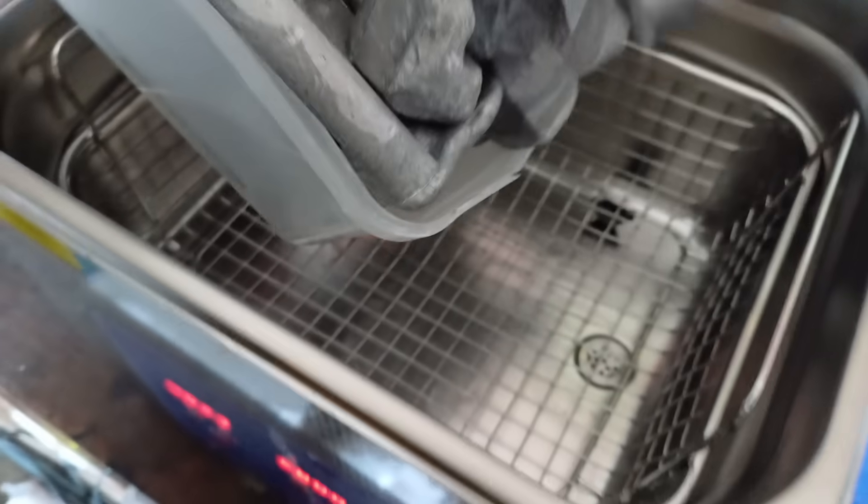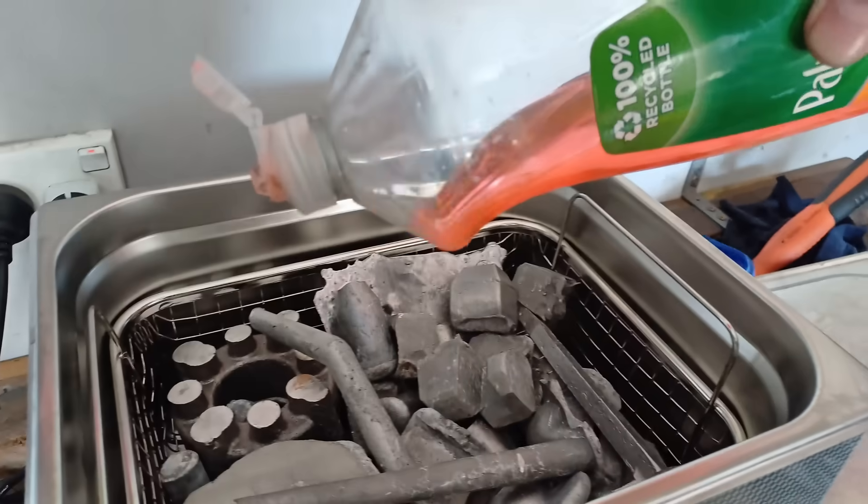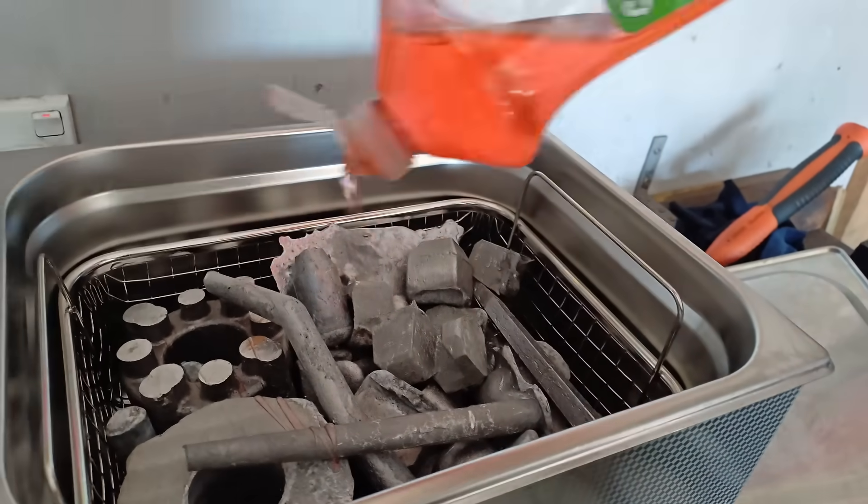I'm going to give this degassing lance a thorough test. I'm going to reuse aluminium, so that means I've got to clean out the old shot cleaner and remove as many impurities as possible.